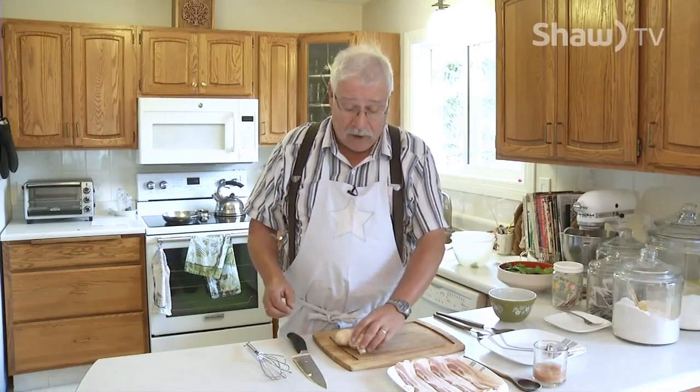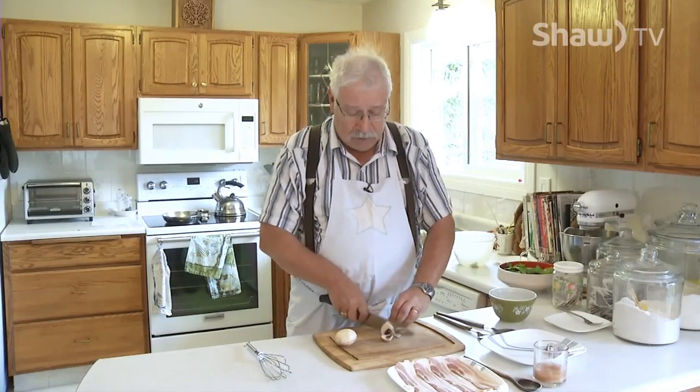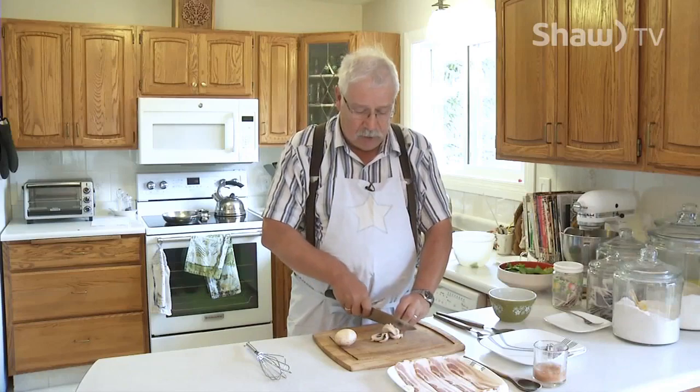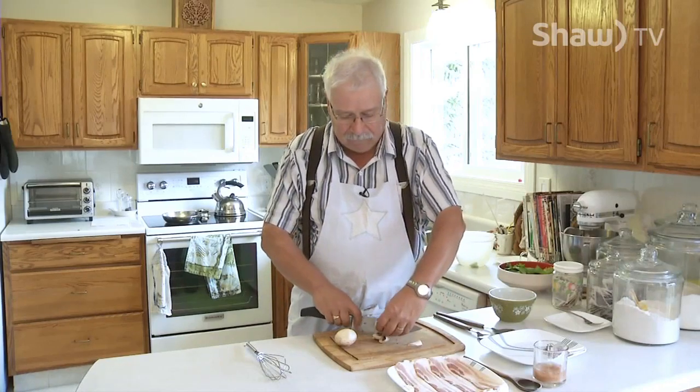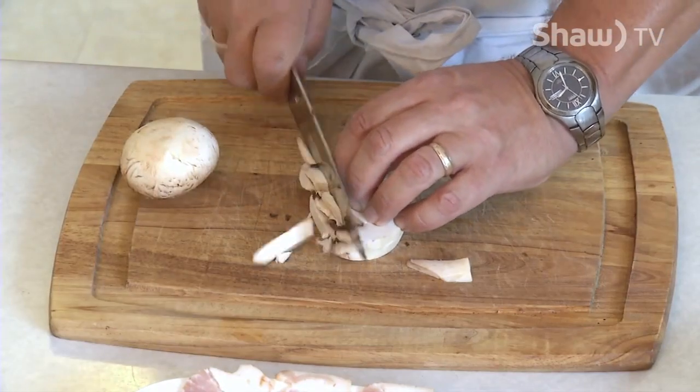I'm going to start just by chopping up the stuff I need for my spinach salad. I've got a couple of fairly large mushrooms, and I'm just going to kind of julienne them. You just want a rough, coarse cut, because you want people to still be able to see them in the salad.